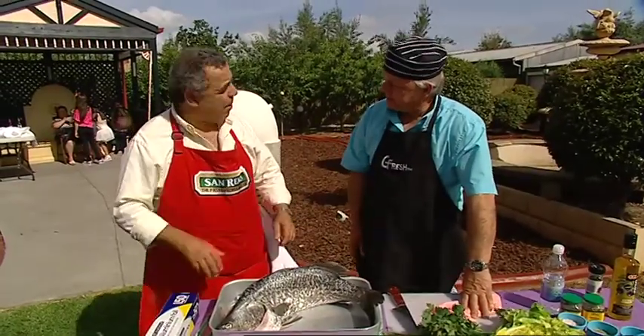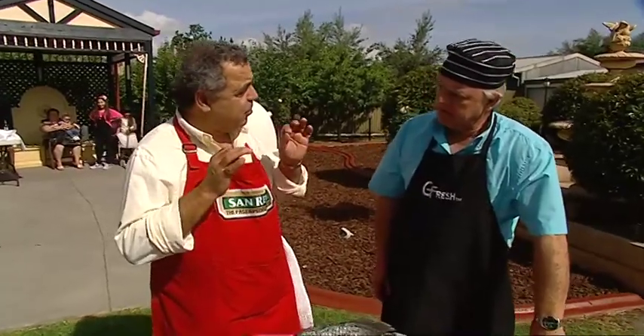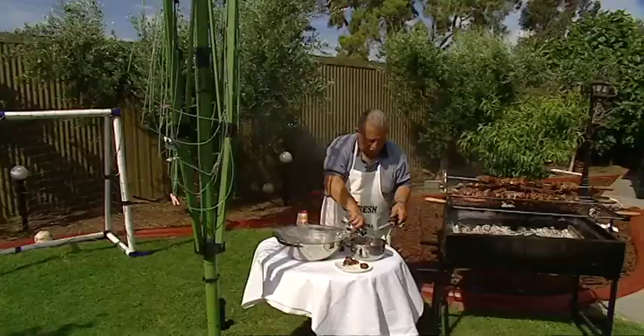What sort of fish is it? This is a barramundi and we're going to do psari plaki, which is baked fish in a traditional wood oven, which is right behind us. This is a traditional Greek home.